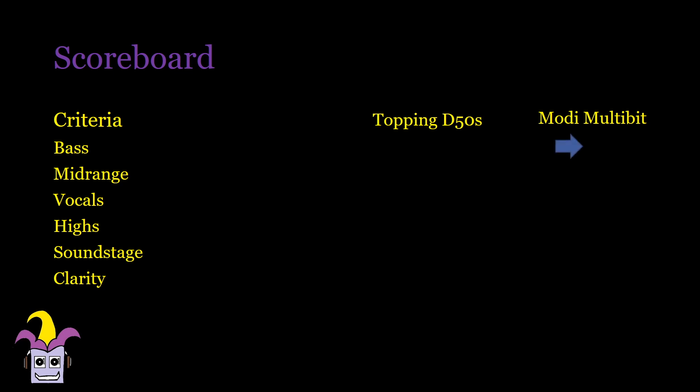Despite this, the Modi still has a fuller mid-range and vocals have more depth in them without losing definition. Leading notes are more aggressive and have a more forward orientation making vocals sound more alive. The highs are smoother in the D50S but also roll off earlier and don't sound as sharp or as brilliant as the Modi Multibit. The soundstage is still taller in the MIMBY and the more dynamic bolder play makes it appear a bit more layered.